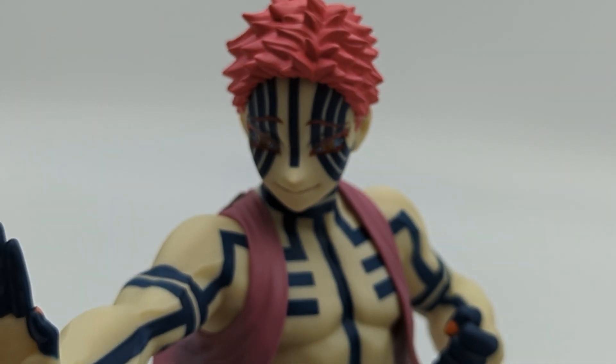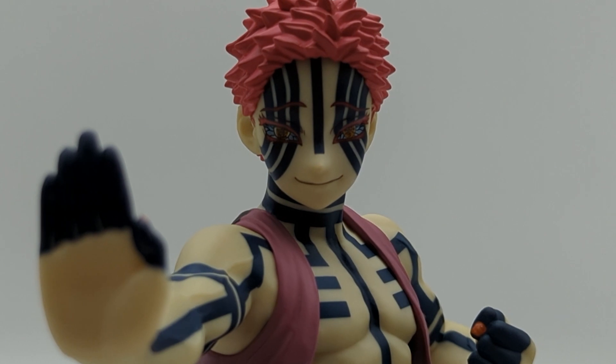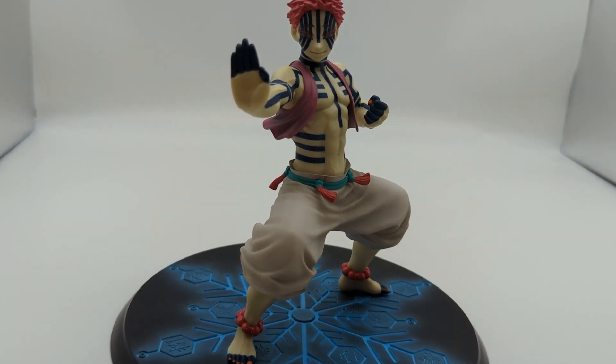I definitely love this figure — it's near the top of one of my favorites so far in 2023. I don't have that many figures yet, but I can see this one staying at the top of 2023 for me.